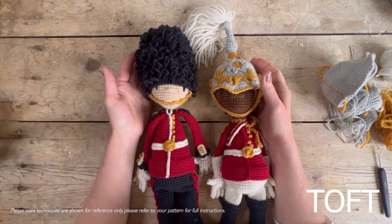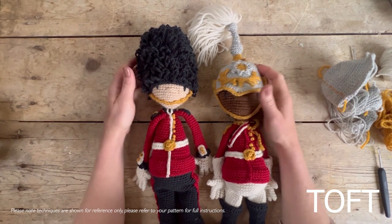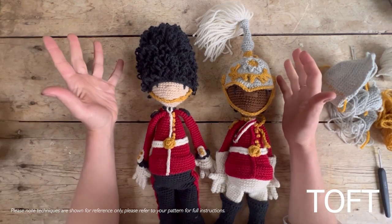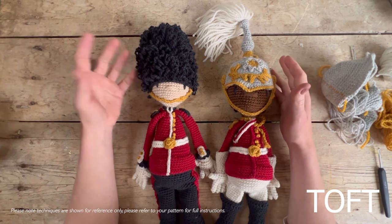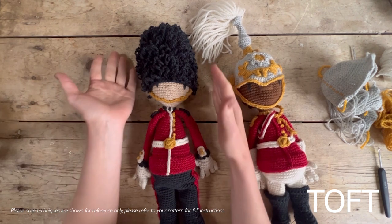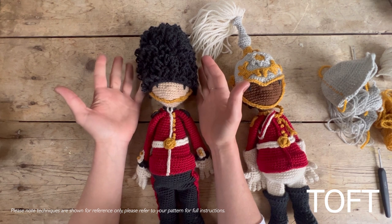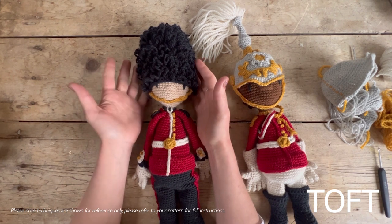This is a video to accompany the King's Guards pattern, designed to celebrate the coronation of King Charles III. After a little bit of research to feel confident in recreating such important and symbolic uniforms, I decided to go for a foot soldier — the classic design that people recognize outside Buckingham Palace, very much associated with Britain and the UK.